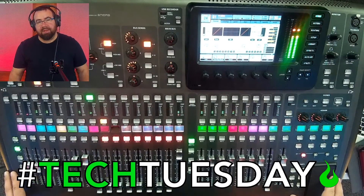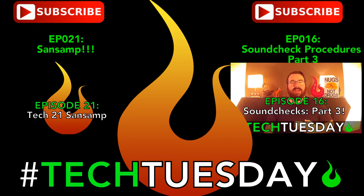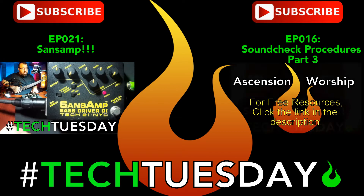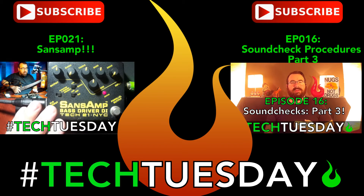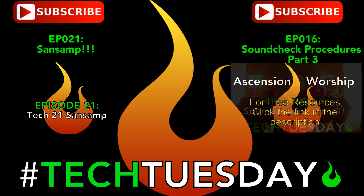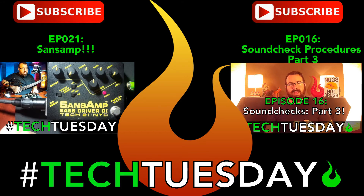So those are the basic functions of solo — easy! Again, this is Chad from Ascension Worship. I hope this has been helpful for you and your team. Come back here every Tuesday for new information. We'll see you next time.